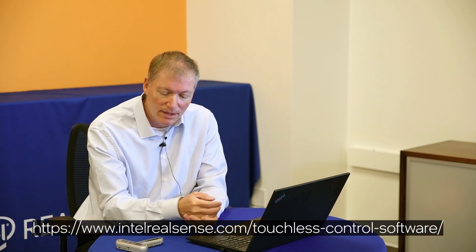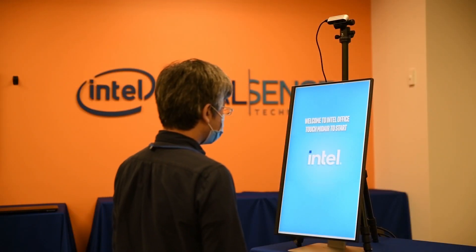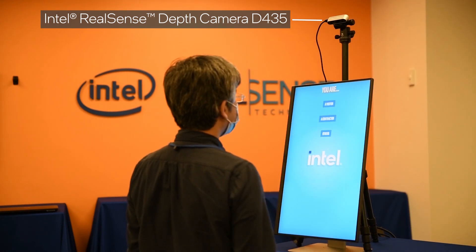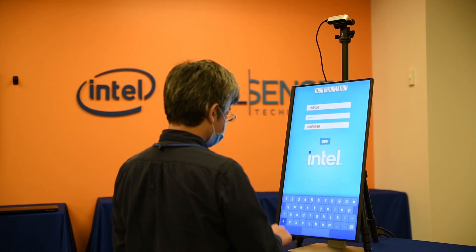This year, we've also expanded a number of partners that provide software solutions and middleware solutions, all available from our website. One of the things that we've developed ourselves this year is something that we call touchless control software. This is a really exciting capability that allows you to turn any one of our cameras into a remote touch screen. When one of these cameras is mounted above a screen, the onboard processing can track the depth of your finger as you're moving around in 3D space — so we can take any screen, retrofit it, and turn it into a touch screen.